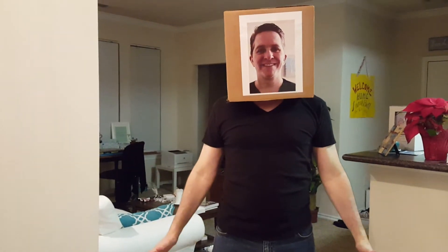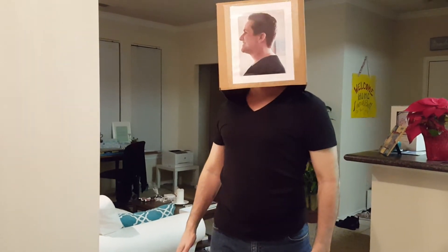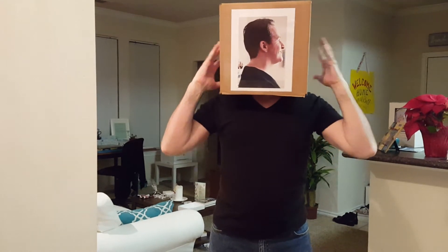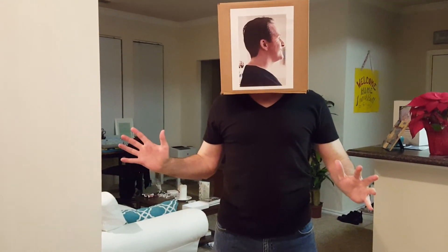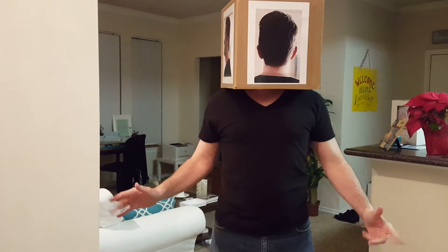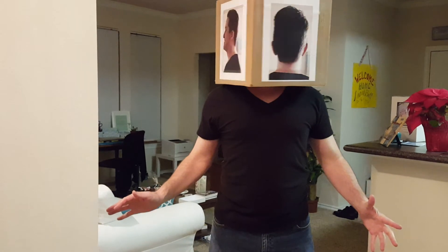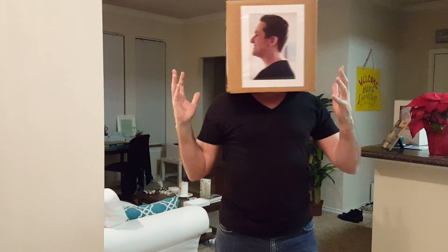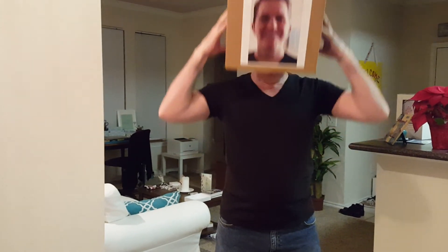It's supposed to increase my range of motion. So I start like this, and it says: first instruction — look right. Okay. Look forward. Okay. Look left. All right. Then the next instruction is look behind me. Okay. Look right. Okay. And look forward. Whoo! So that increases my range of motion, I guess.